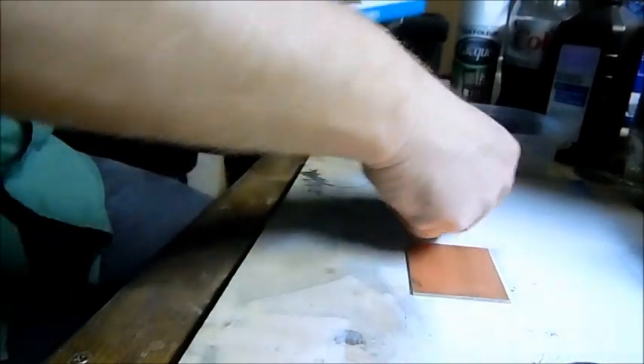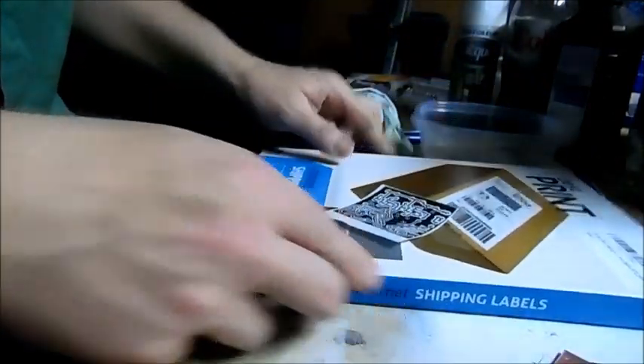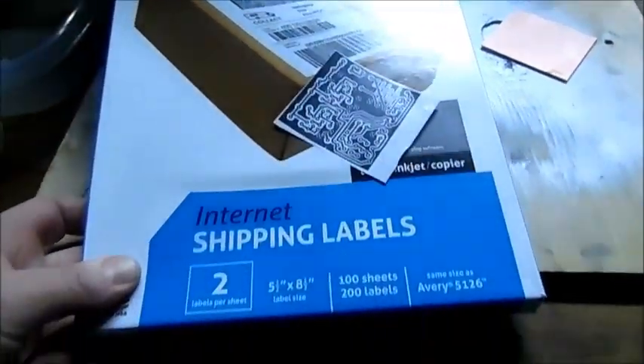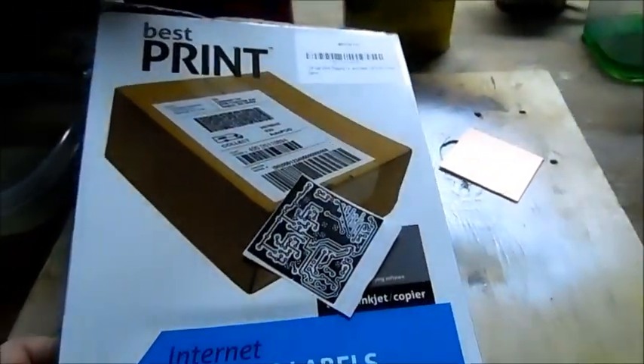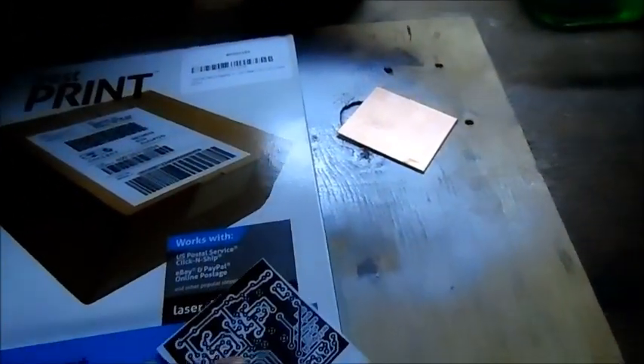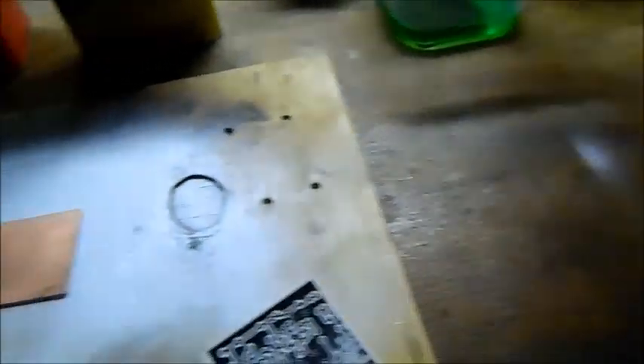What you're gonna need is to print out your design. This is just one I messed up — just a throwaway on a piece of scrap for the demo. What I print onto is the backing paper of internet shipping labels. These are two labels per page; you can probably get one label per page, which would be better because it wouldn't have a little line in the middle of it. These are nine bucks on Amazon for a hundred sheets. They work perfect — nothing else I've tried works as good or even close.